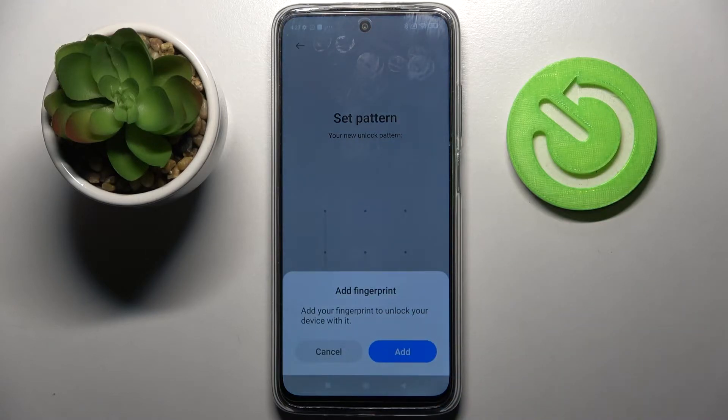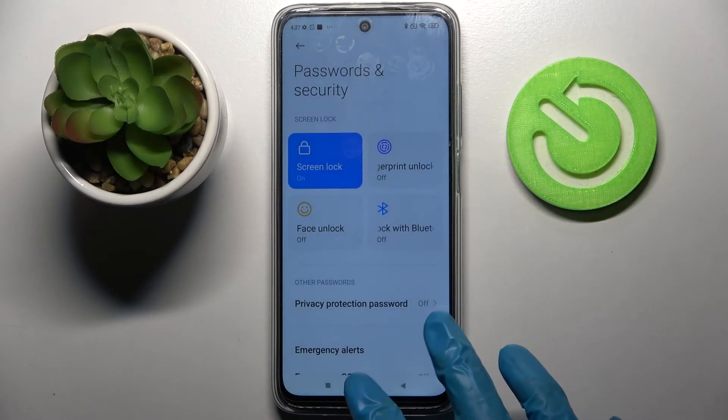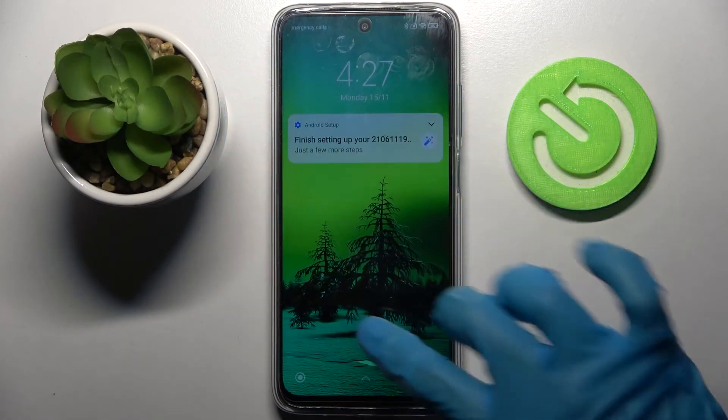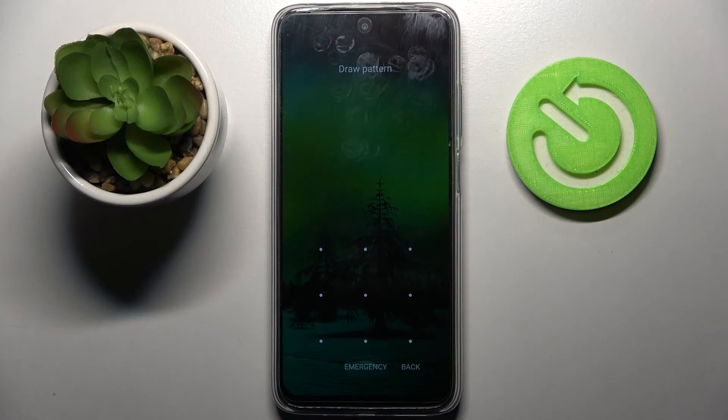And if you wish to add your fingerprint as well, you can do that by tapping on Add and following the instructions. But I will go with Cancel. So now I can click on the button and when I turn off my screen and turn it back on, I can see that the pattern is now required.